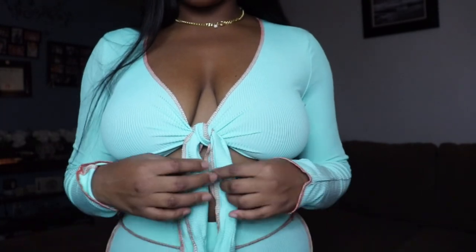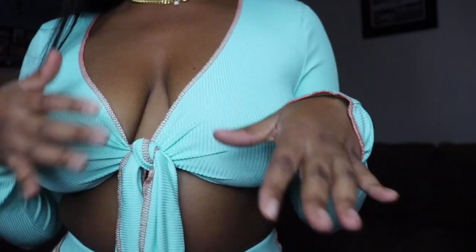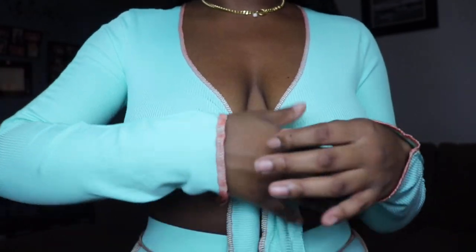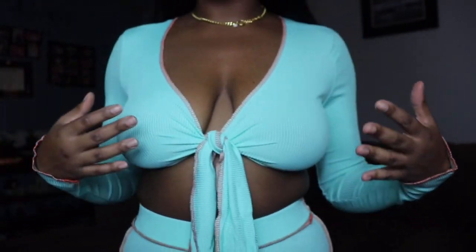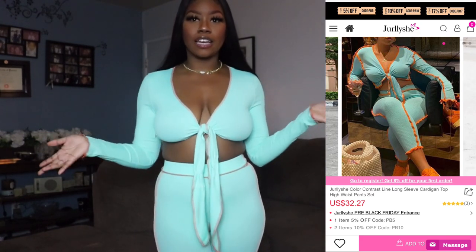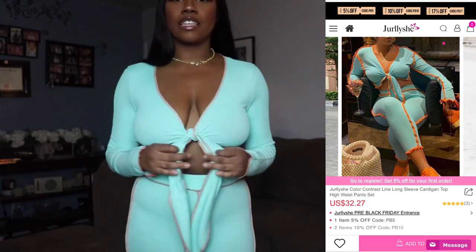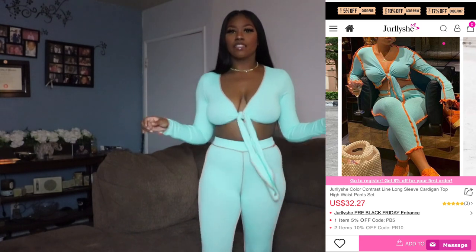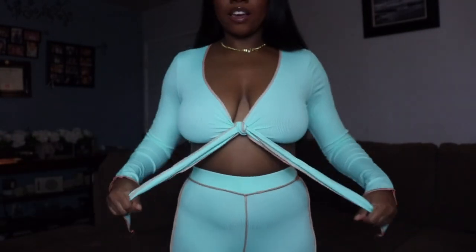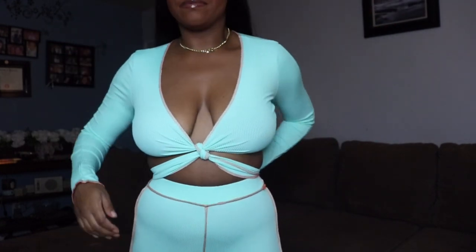This next set has this orange edge detail and the quality is super soft. The color is going to look different on camera — it's actually teal with orange piping, but on camera it looks baby blue. This is one of those colors that just doesn't translate well on film. They are pants that go all the way down and you can tie them up in front or wrap and tie them in the back.